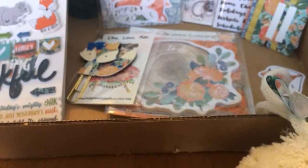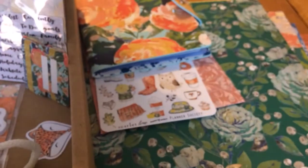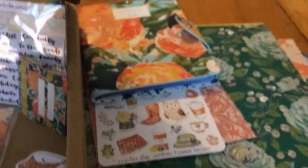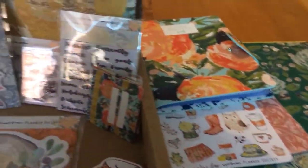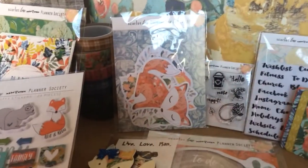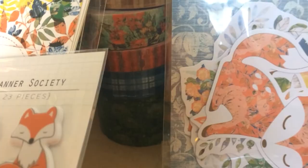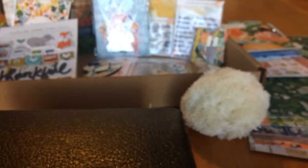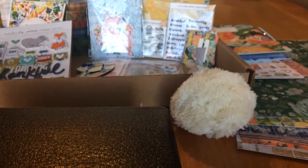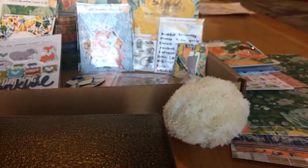Let me just give you an overview. So much — those papers, the little book with the stickers, the tabs, the bags, the die cuts, the tape. Happy November Planner Society kit. If you don't get it, you need it. Bye girls!